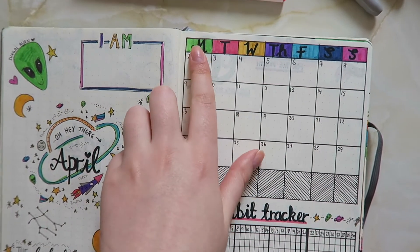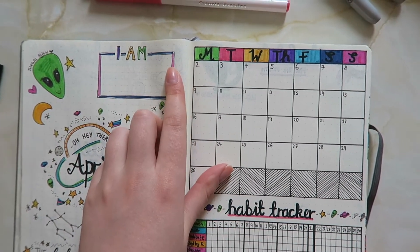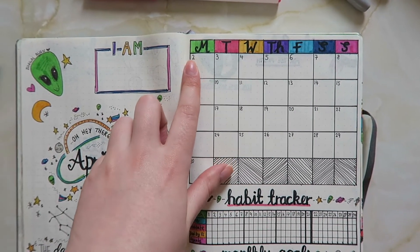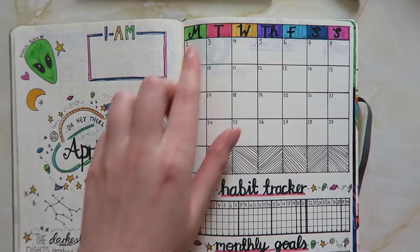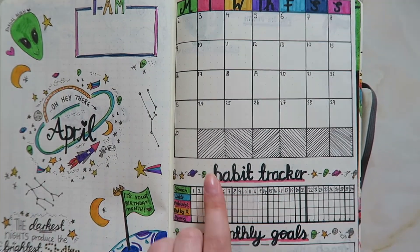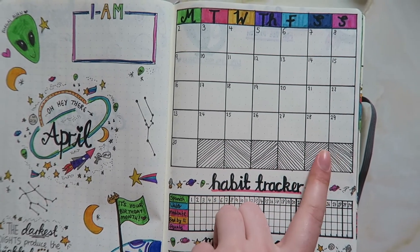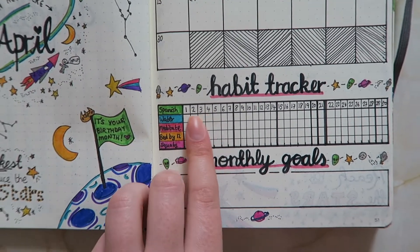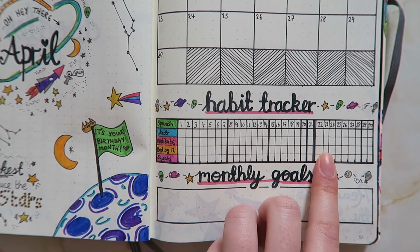Here we've got the calendar — same as last time, Monday to Sunday. I decided to leave out the first because it was Easter Sunday and I wasn't writing any plans anyway, and it would have meant an extra line just for one day, so I left it out. I've made these stripes look almost 3D, which I thought fit the space theme quite well.